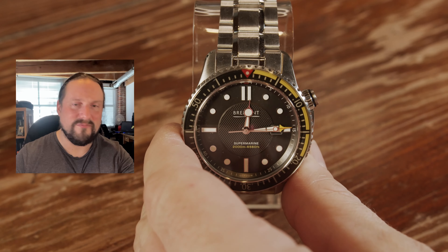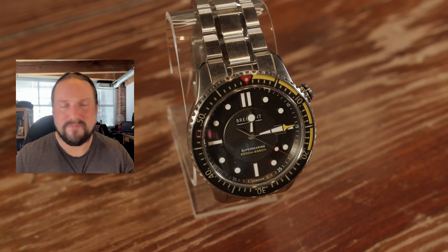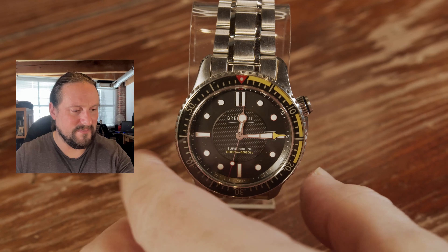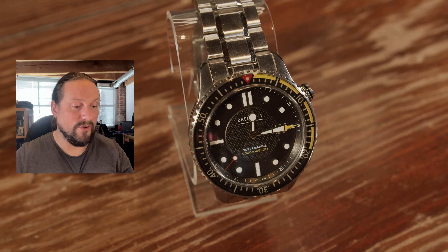There's not too much to it — it's not crazy on the text. It just says Supermarine, the depth rating, and Bremont up at the top, nice and easy. And because it's a nice big dial — it's a 45-millimeter width — there's just lots of space, so it breathes real nice. You've got a nice inner chapter ring with some markings on the inside, and of course the bezel retains minute markings all the way around.